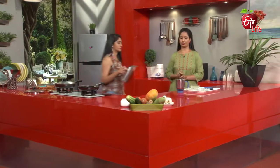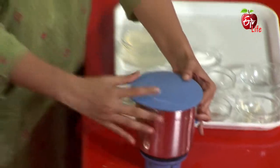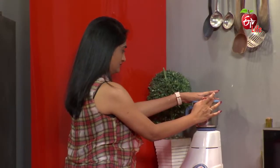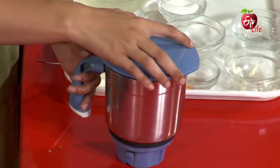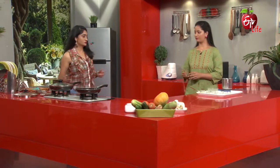We will pour some water. Let's mix the soup. Next, we will mix the vegetables a little bit and strain it. Yeah.